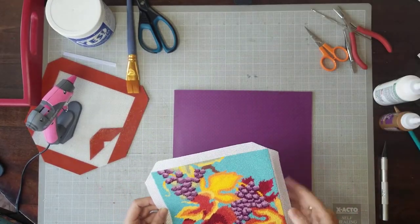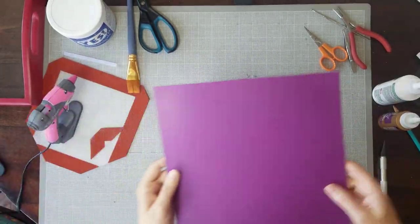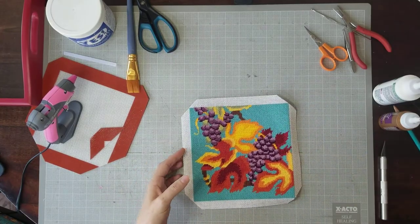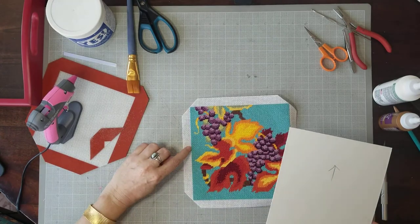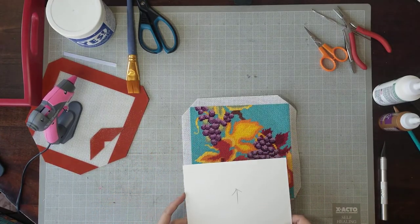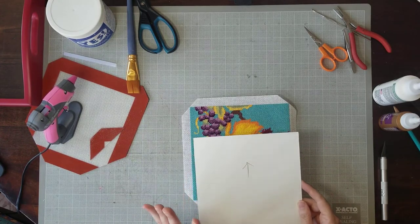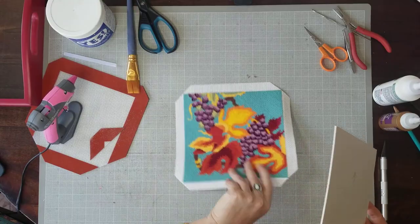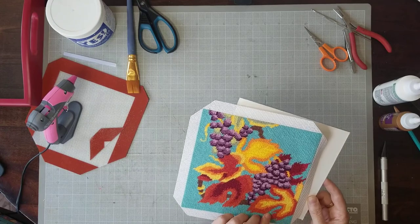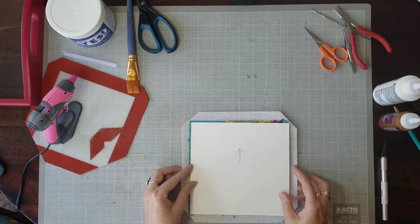My canvas is not an even square — it's sort of a rectangle. So I actually made a mark of what's the top because I don't want to mess that up. I'm going to turn this over, confirm which end is the top, lay it down, and we're going to glue it.